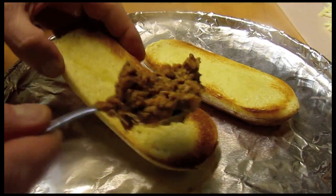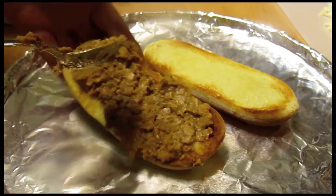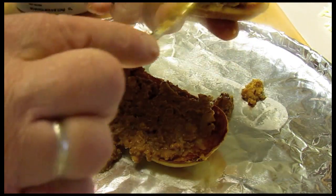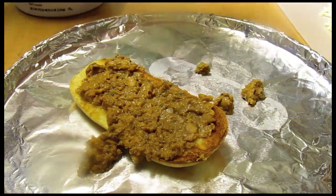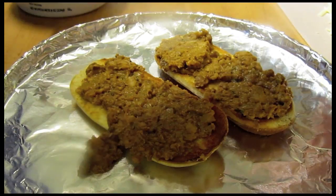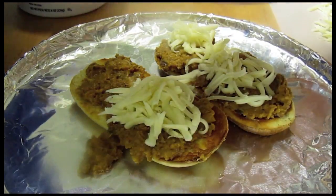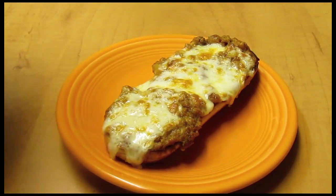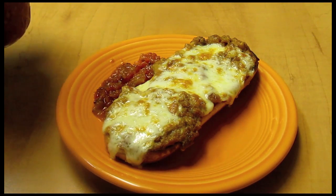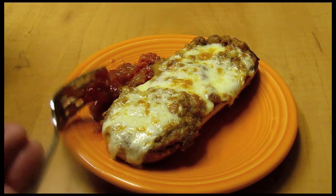A different way I like to serve my beans is to put some warm beans on some bread that I just put under the broiler. Then take some melting cheese and put it on top, and put this back underneath the broiler — it only takes a few seconds. You can serve with some salsa or just eat it like it is. Thanks so much for watching.